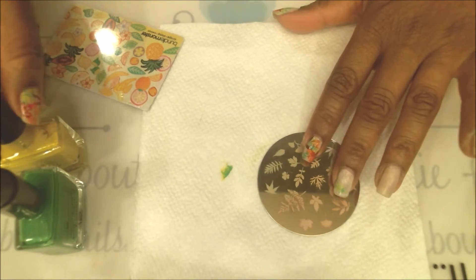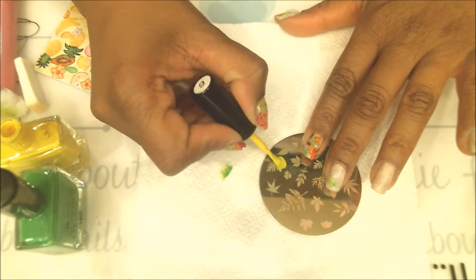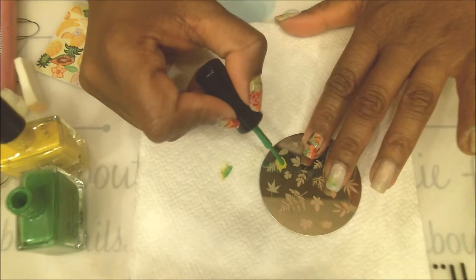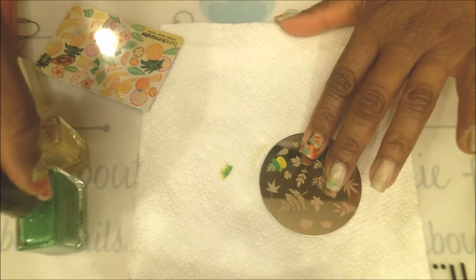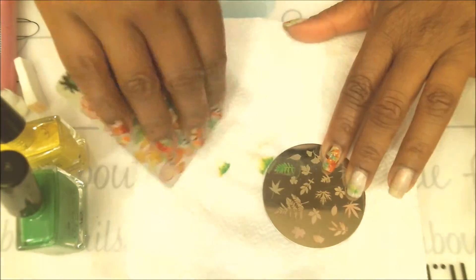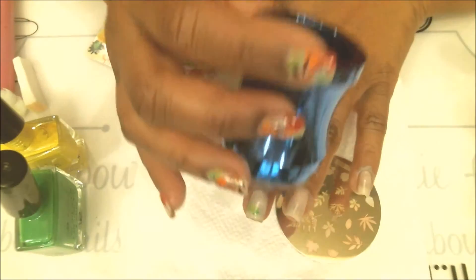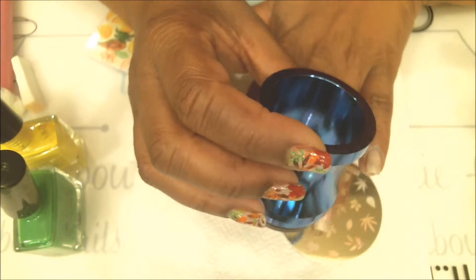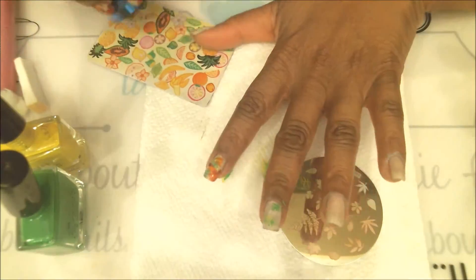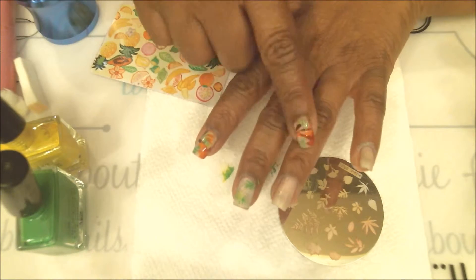Taking off the excess with nail polish remover — again a little yellow, a little green, and swipe two times to mix it in. I'll continue doing that for the other two nails.